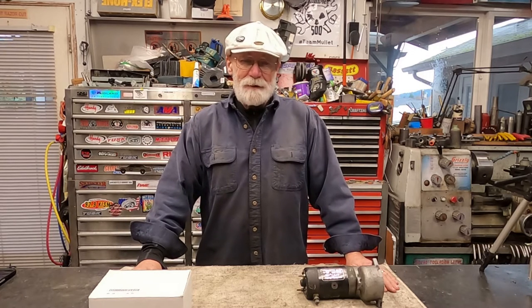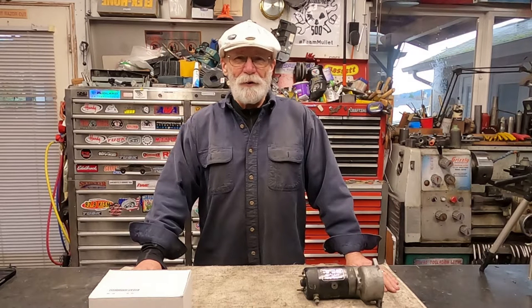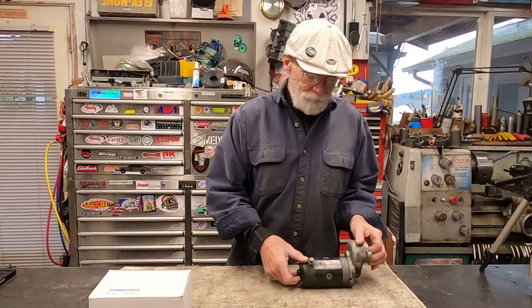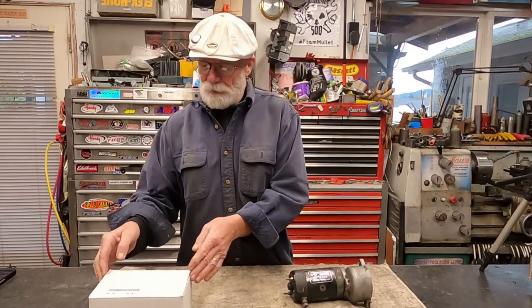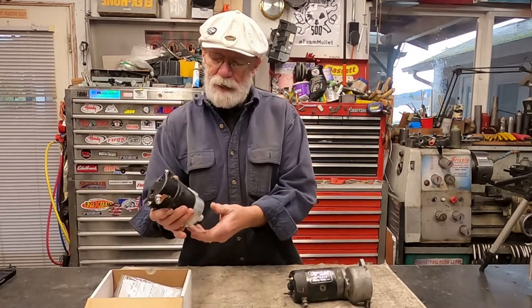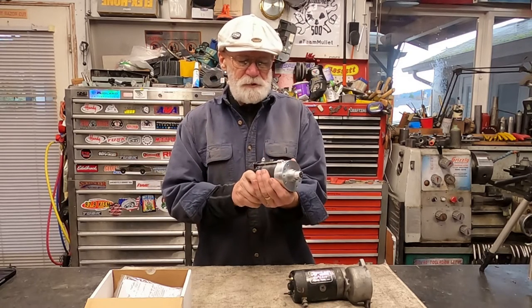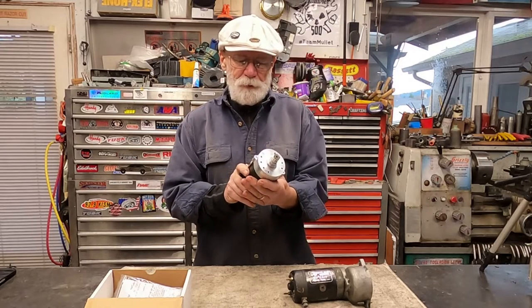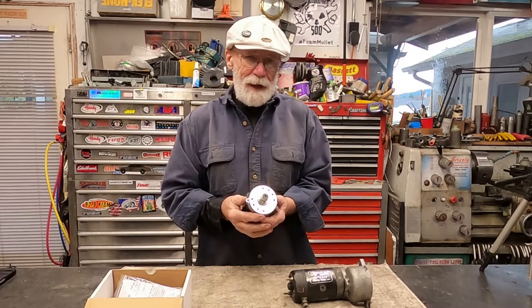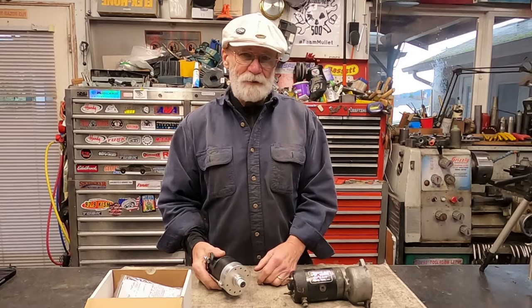But today what we're doing is we're going to upgrade the starter on the 1984 shovelhead. So basically this is a stock starter and we're going to upgrade it to the 1.4k electric starter here. This is a modification you can buy to give you a little bit more horsepower for turning over.